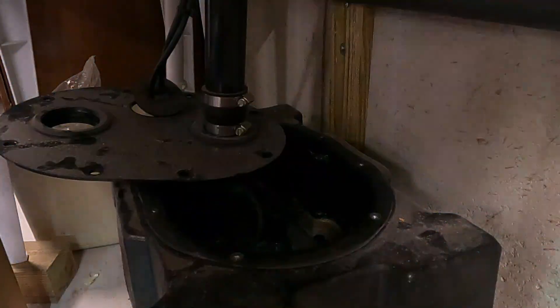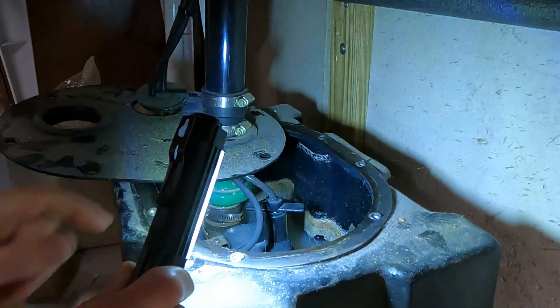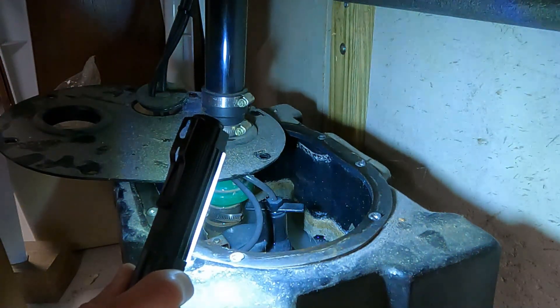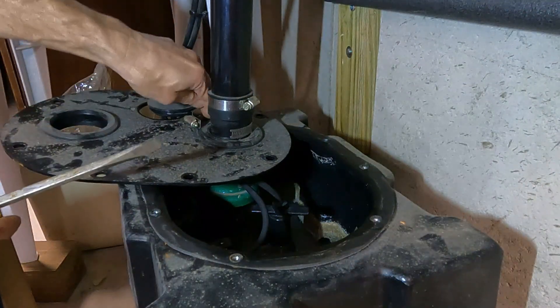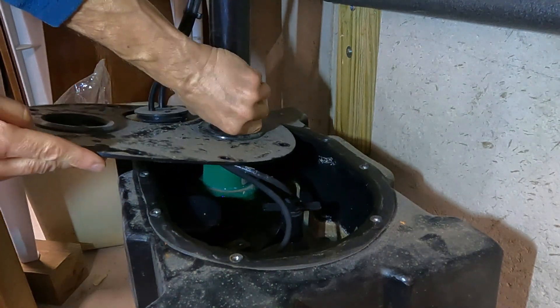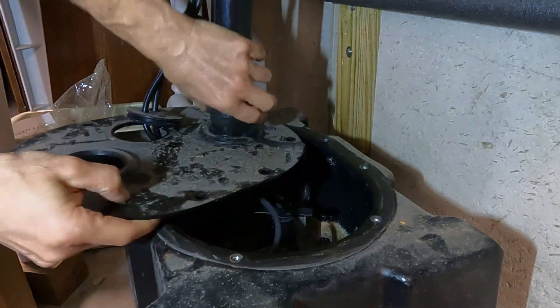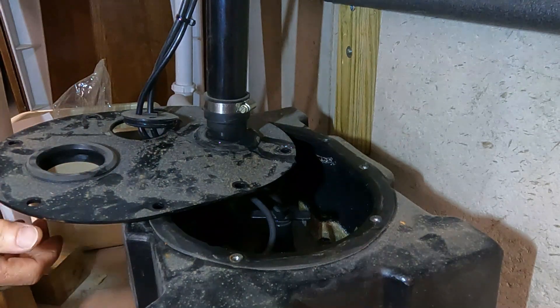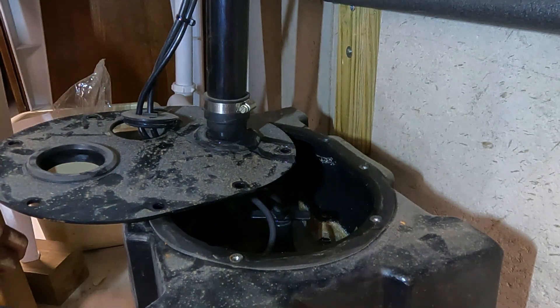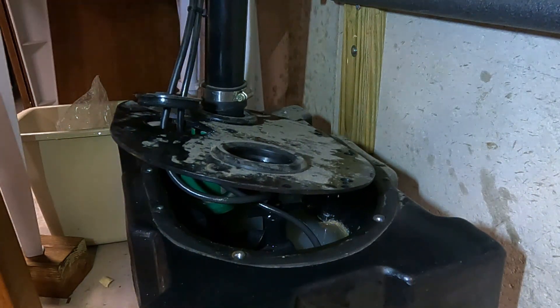That's going to make a mess no matter how we do it. I think I'm just going to loosen that screw, pull it off, and hopefully most of the water will go back in here. We're getting some water flowing out of the pipe — maybe we just take a pause and let that empty out slowly on its own. Of course as soon as I turned the camera off I moved it and all the water came splashing out, but at least we know the pipe's empty right now.